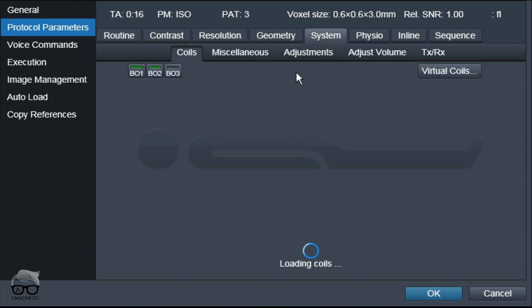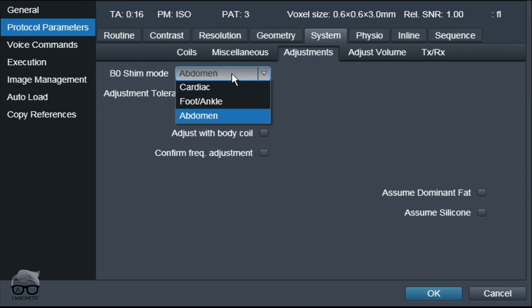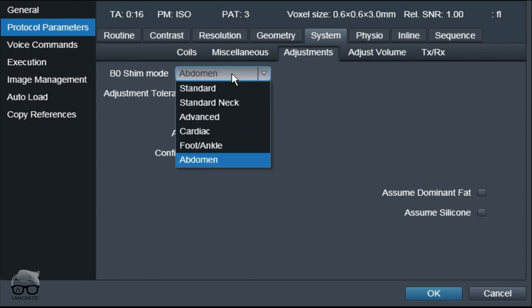I went into the system and then I went into adjustments. Usually whenever you're doing clip imaging you are using the B0 shim mode of "Doman", right? So what you usually do is drag and drop the sequence to different regions and don't think about adjustments here. I fell for that, and then I suddenly found that maybe I should change this to a different shim mode.